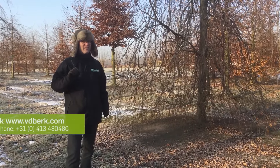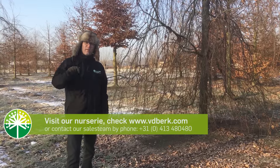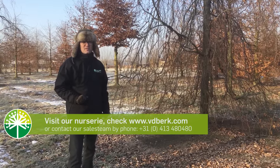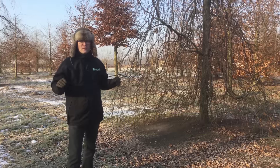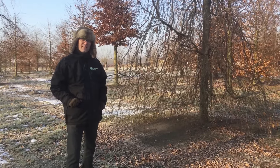January and February are the ideal months to take a look in our nursery. So if you are a green professional, please contact our sales team. They are very eager to show you around in the nursery and inspire you with a lot of nice trees that we have standing here.